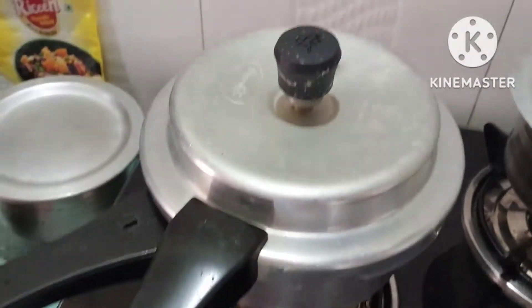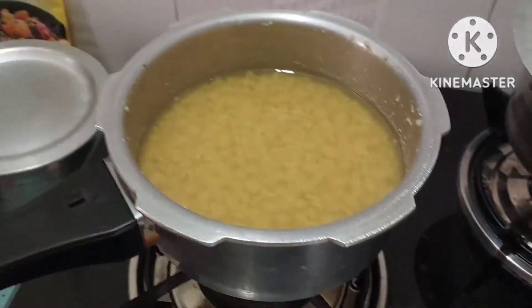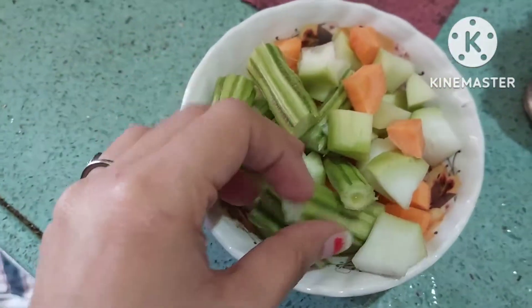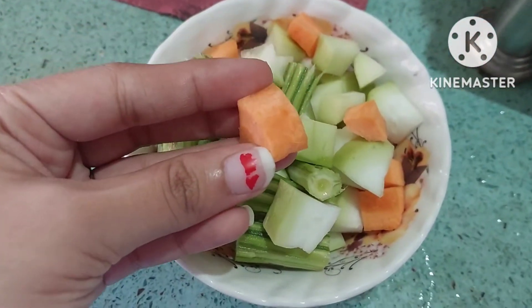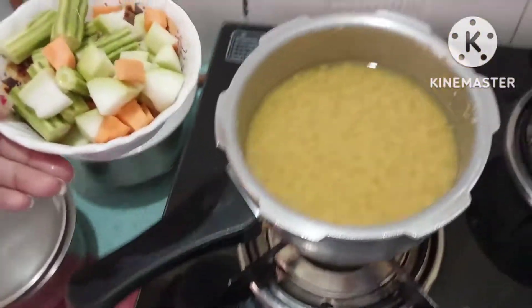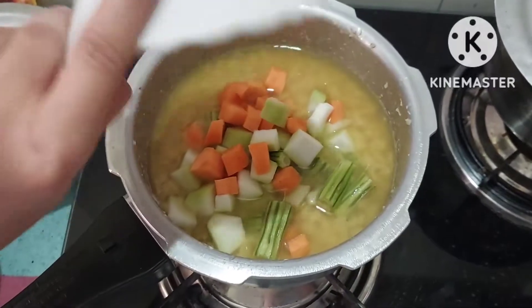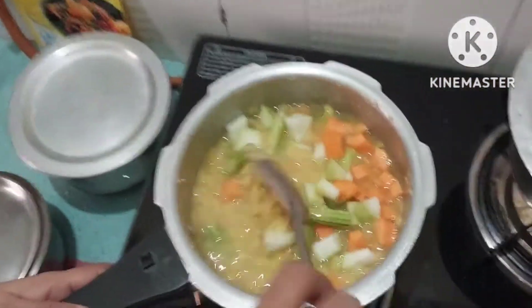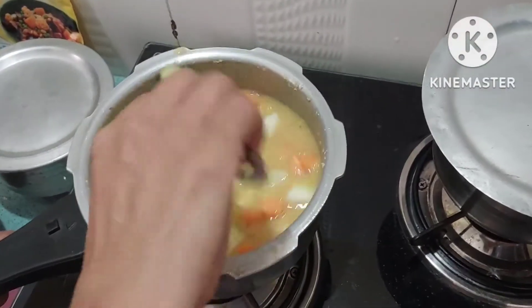Now we are opening the cooker and we will add vegetables into the water. I will add drumstick, a little ginger, and all these vegetables. We will add them and cook them on a low flame.